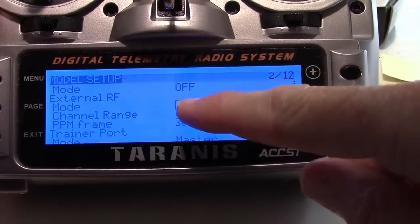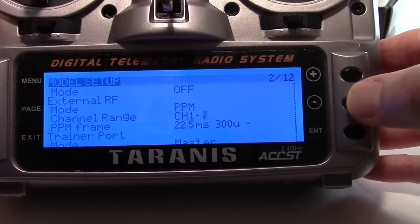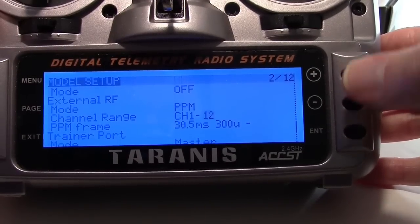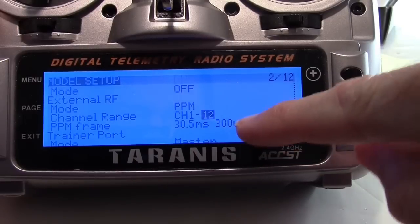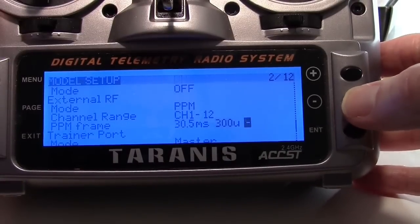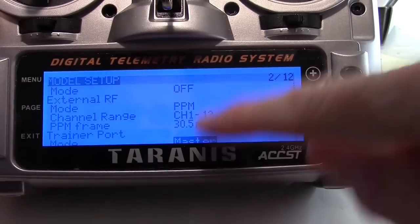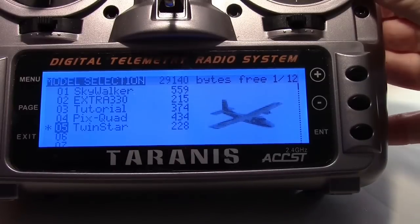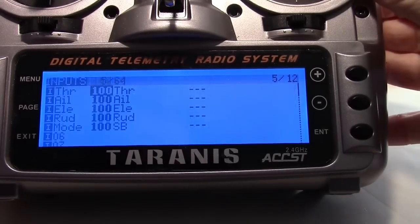I want to make sure my JR module is set to PPM mode. It used to default to 8 channels, so I went in and set that to 12, and then it automatically comes up with 30.5 and 300 here, which works fine. Down at the bottom it says master for the mode - that should be set to master.